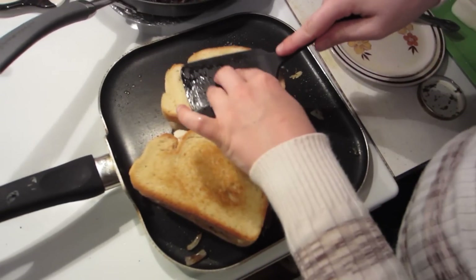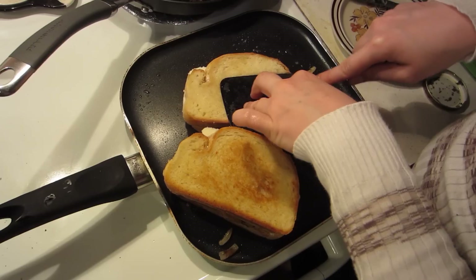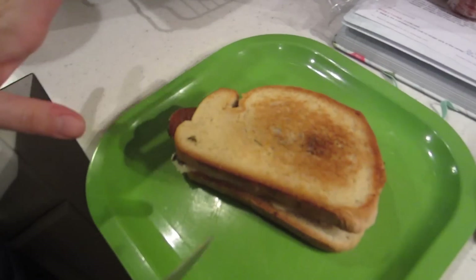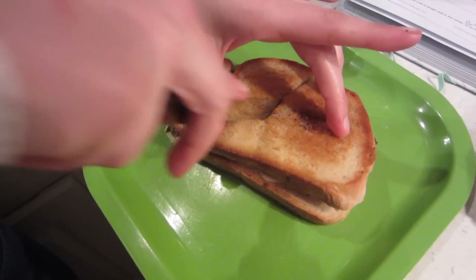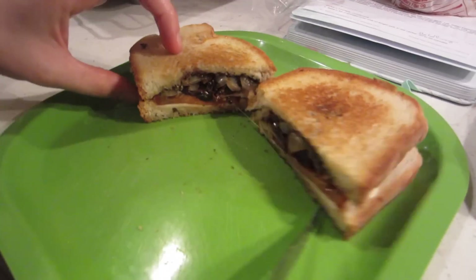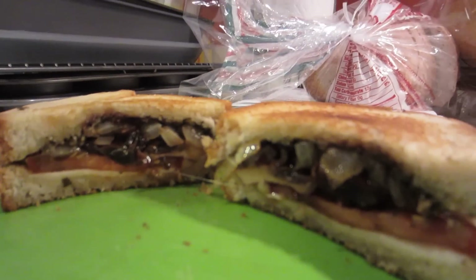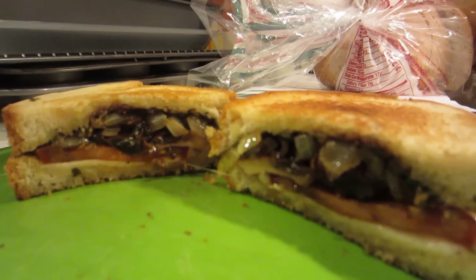If you had a panini press this would be going a little differently, but Mal's just going to use the spatula — it sort of works. Here's the finished product. It's cooked, the cheese is melted. We're going to slice it for convenience and beauty. I am excited to put that in my mouth.